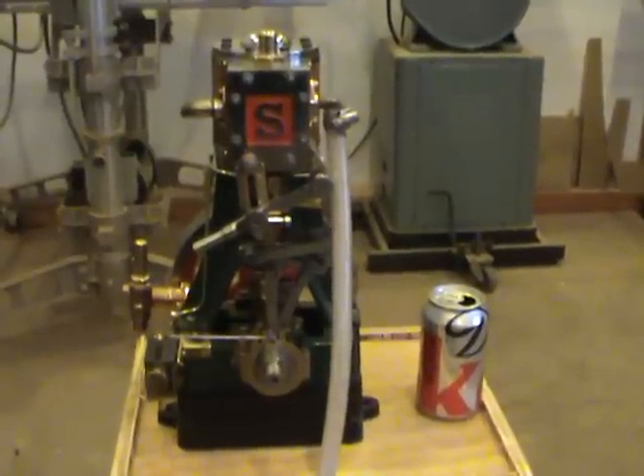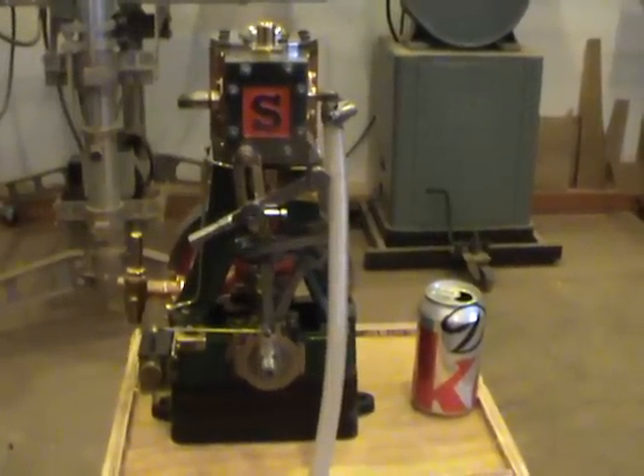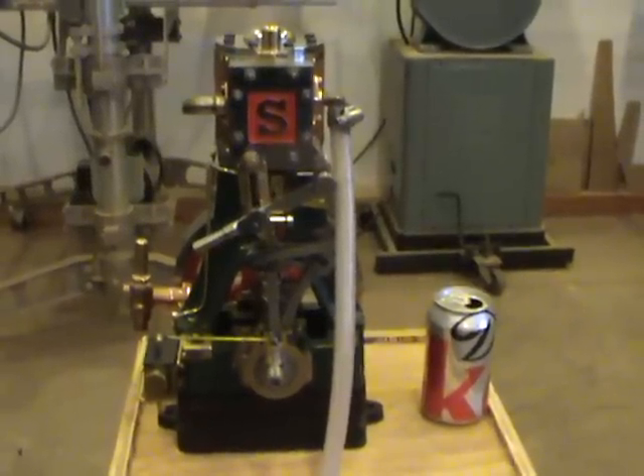This is a Stuart Turner 5A with a Stephenson's reversing linkage and an eccentric driven mechanical oiler. It runs very nicely on low air at a slow speed.